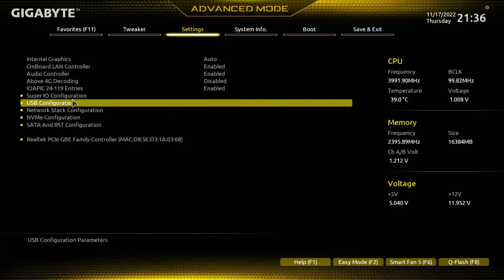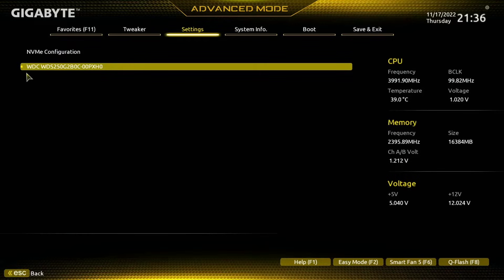I then want to check that I can see my NVMe drives. If I come down to NVMe Configuration, I can see I have an NVMe drive connected just there.